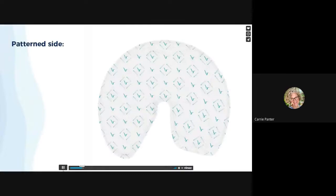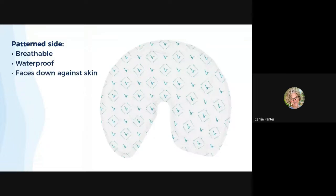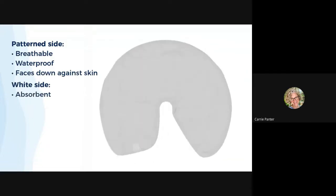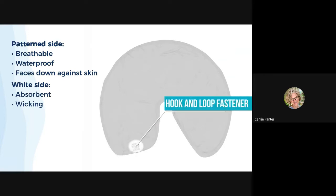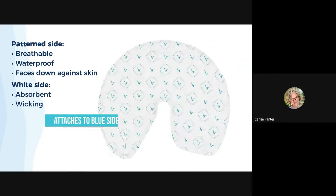Let's talk about some details of the quick change wrap. The pattern or printed side is your breathable and waterproof side — this is what will go against your patient's skin. The white side is your absorbent side, and you'll notice a hook and loop velcro on the straight flap that holds the wrap closed by attaching to any part of the printed side.